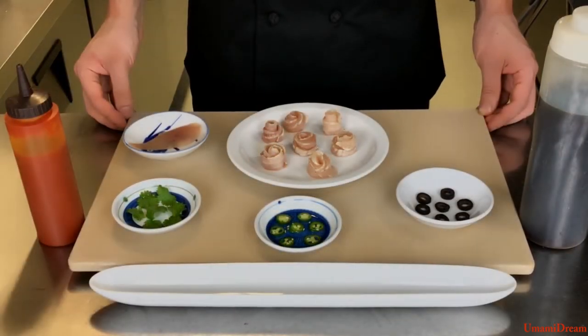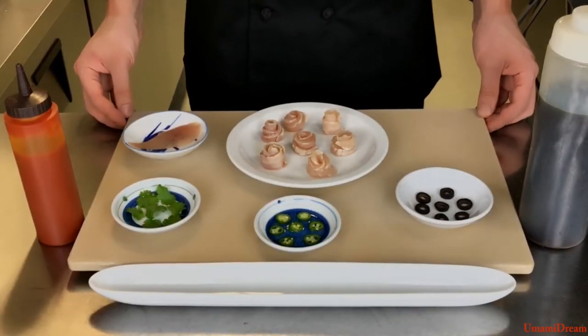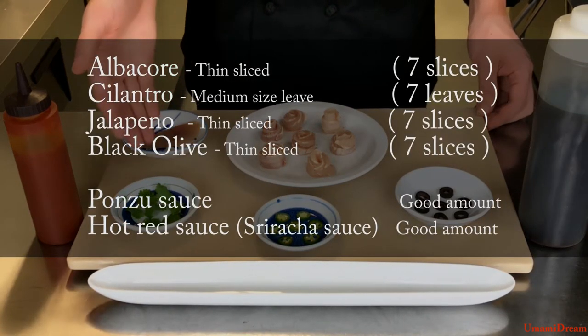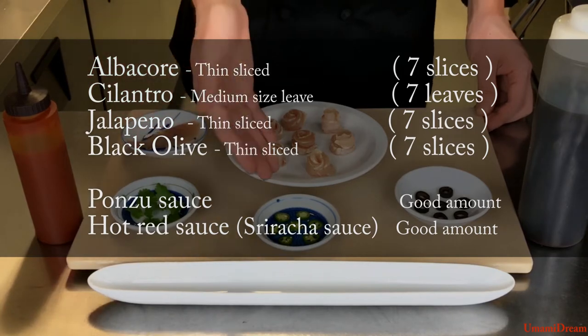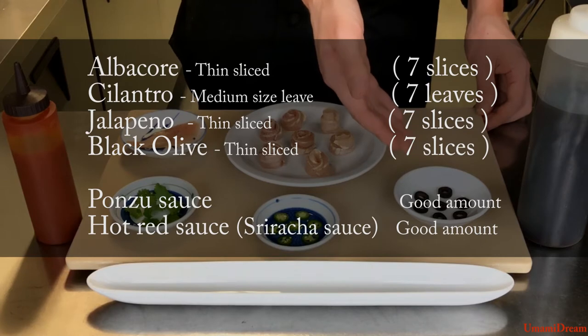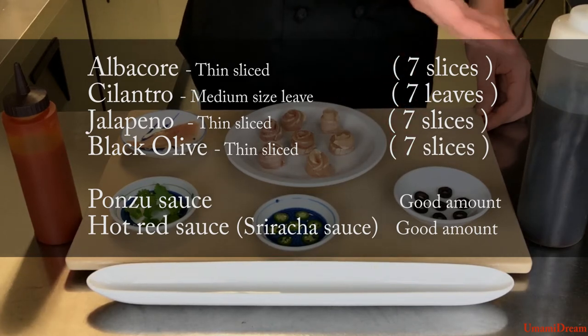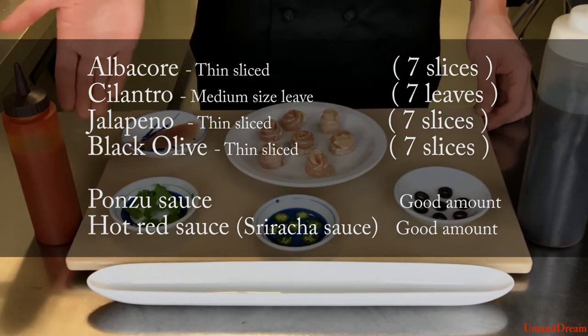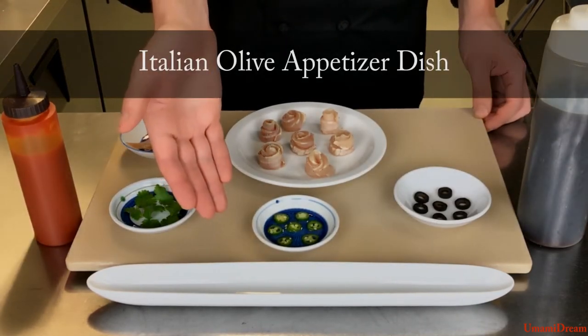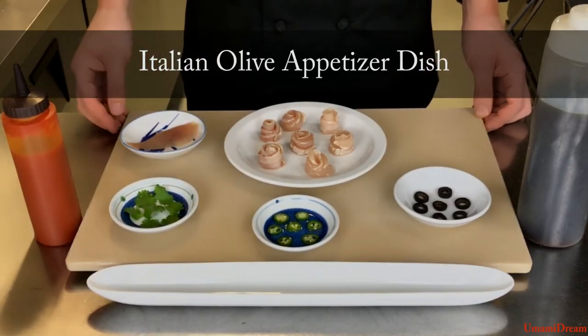To make this dish we will need seven thin slices of albacore, seven medium cilantro leaves, seven thin slices of serranos or jalapeño peppers, seven slices of black olive, ponzu sauce, and some hot sauce. We will be plating this on an Italian olive appetizer dish.